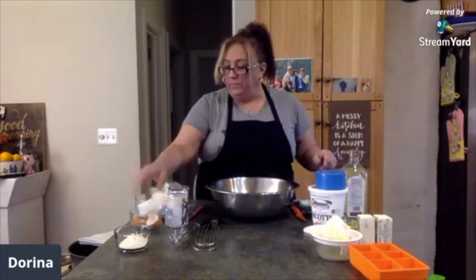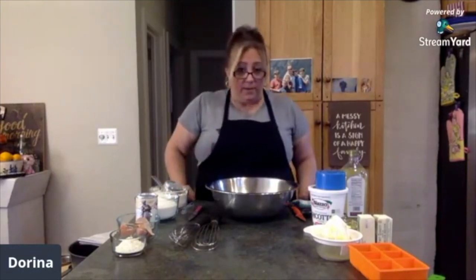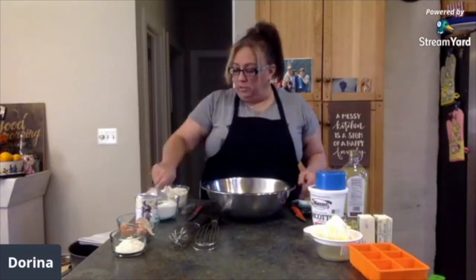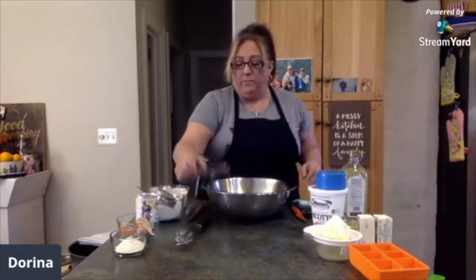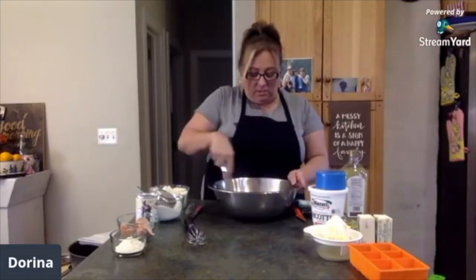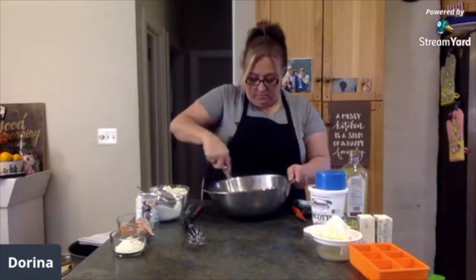We start with three eggs. Normally most recipes call for a cup to a cup and a half of sugar in your average cake. I always drop it down to a cup — this recipe originally had a cup and a quarter, I still only put a cup. So first thing we're going to do is mix one cup of sugar with the eggs. I like my flat whisk. We're just going to mix the sugar and the eggs very quickly.